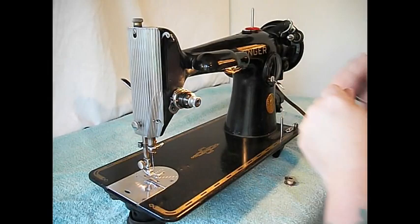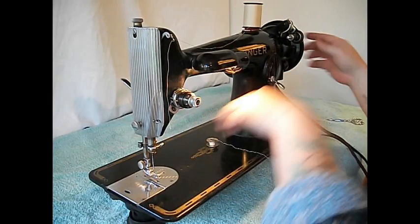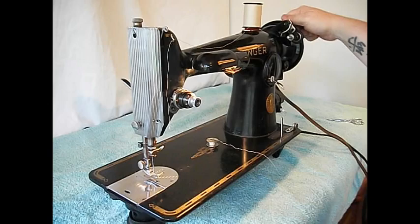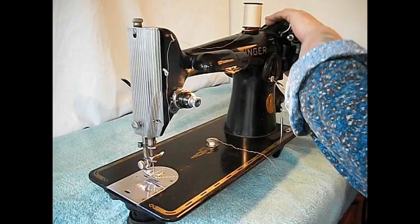Let's just do it this way on top. I already wound a bobbin earlier, but to do that you put it on here, turn the center wheel back. On all Singer machines the hand wheel turns towards you, so you'd be winding the bobbin there and it would click off when it was done. Then tighten that back up.